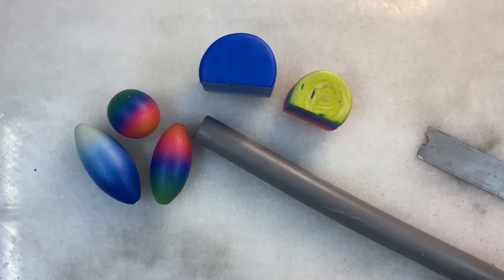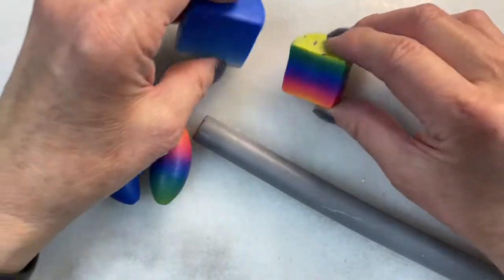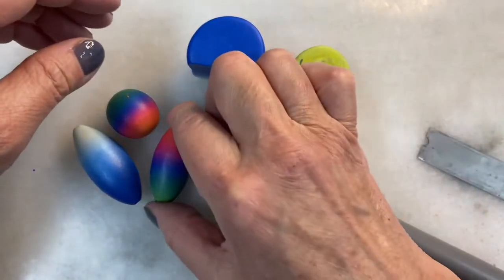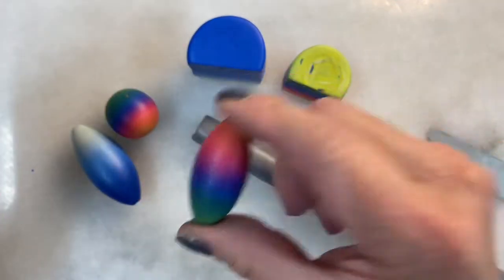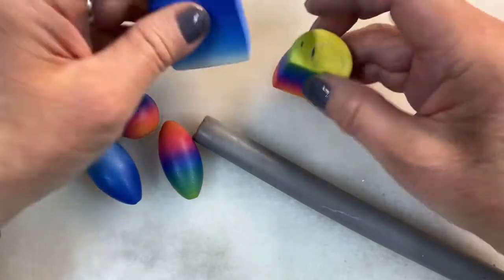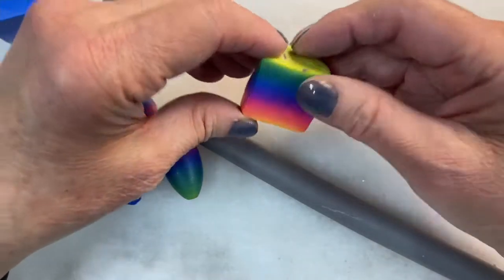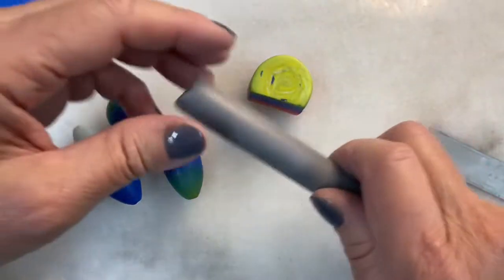Hello, Donna Cato here. Welcome to my channel. In this basic tutorial we're going to take our Skinner blend plugs and turn them into beads. You're going to need the plugs, and actually I'm only going to do the rainbow, so basically you need one plug.